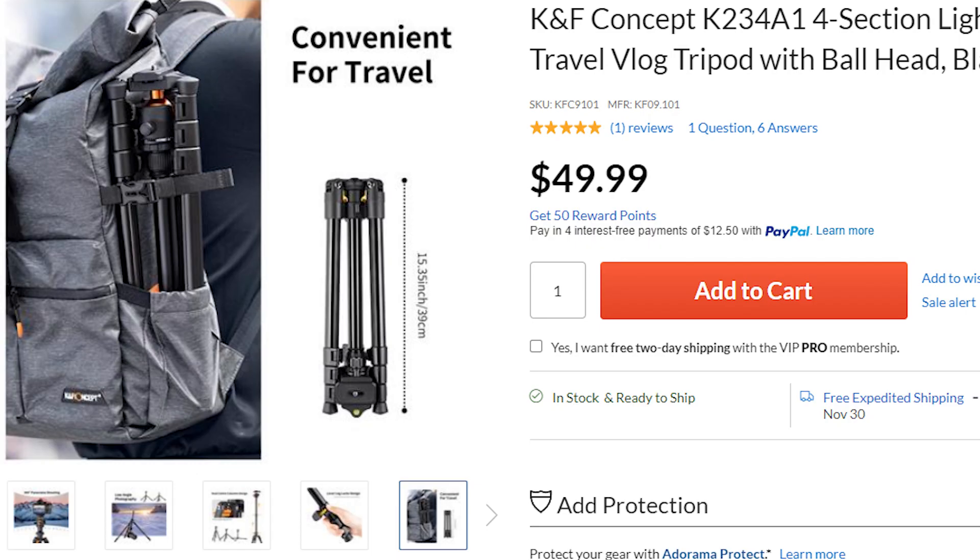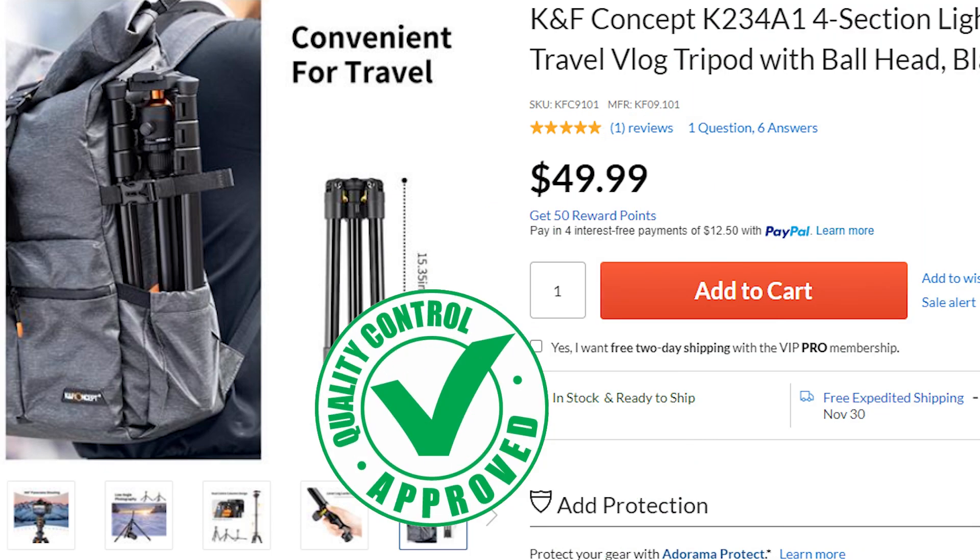A good quality tripod brand is called KF Concept, and that's one of the tripods I bought recently. If you have the $55 or $60 to spend on this tripod, go right ahead. This tripod is one of the best tripods you can get out there.